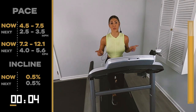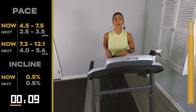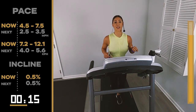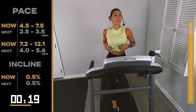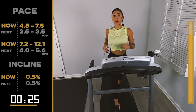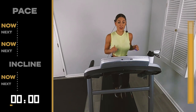We walk for the rest of the time, so you go hard here. 20 seconds left. Halfway there. Count with me — 10, 9, 8, 7, 6, 5, 4, 3, 2 — back to 2.5, 3.5. We're here for 30.